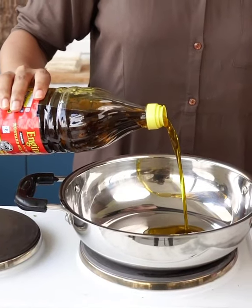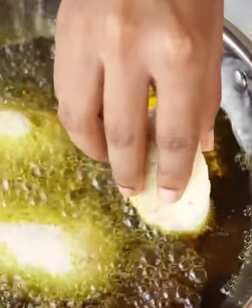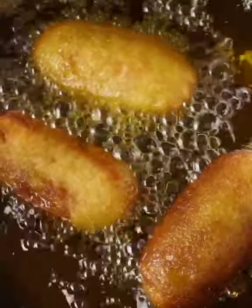To deep fry the aloo bread rolls, I'm using Indian Kachighani mustard oil. Consuming cold-pressed mustard oil as one's primary cooking or deep-frying oil could reduce the risk associated with heart diseases.